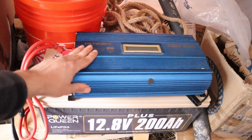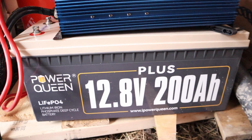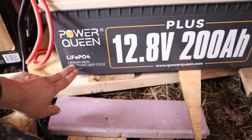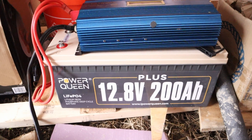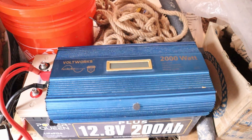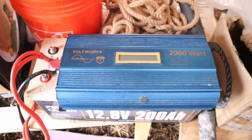This is the inverter and the battery that I'm going to be using with the solar panels. I got my 12 volt 200 amp hour battery. This is a lithium iron phosphate battery and it was the cheapest one I could find on Amazon at the time. It's the inverter's job to turn the 12 volts from the battery into 120 volts like how you have in your house.